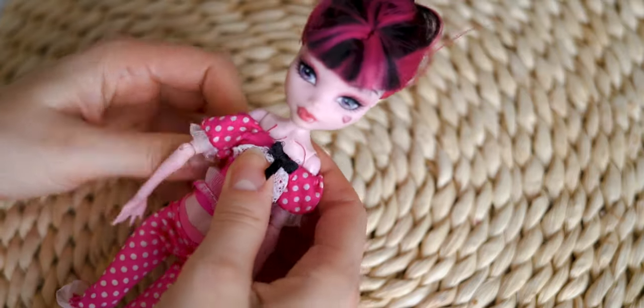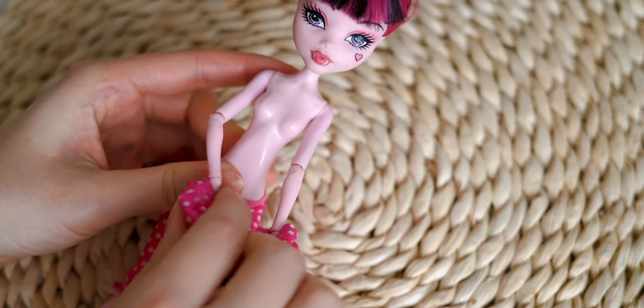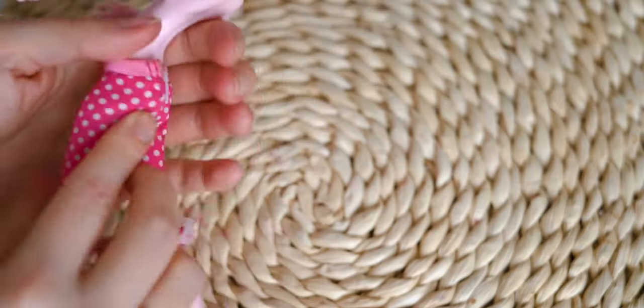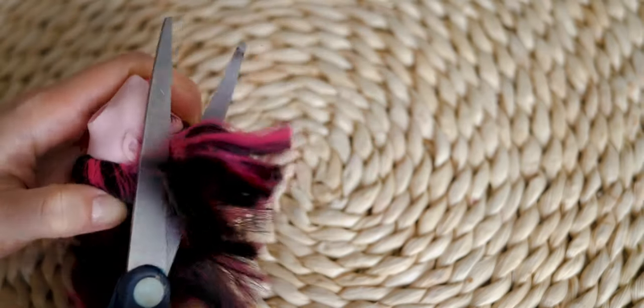Hi everyone, it is Skoto! Today I will be customizing a first wave Draculaura doll. I am starting the customization by removing her head first, so I can cut her hair easier.